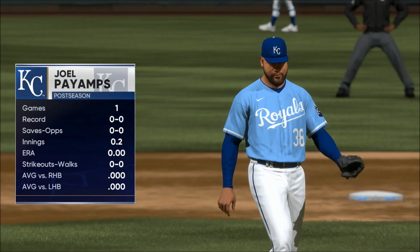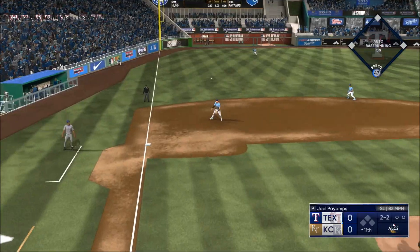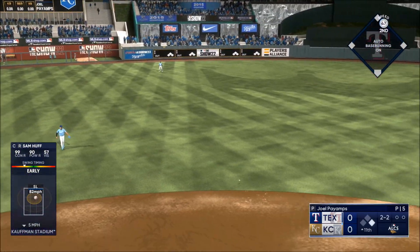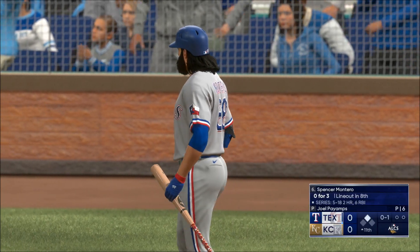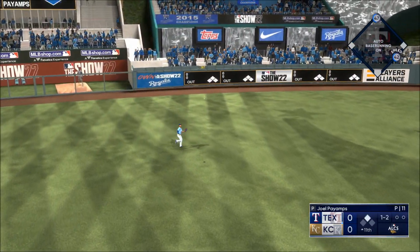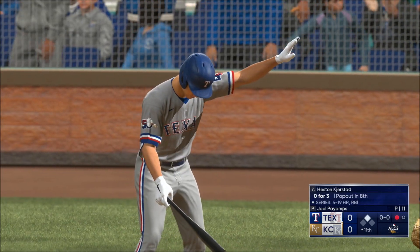We're in extras and there's a new arm on the mound — Joel Pires. Down the line — it's a base hit. Around first and hustling for second. Now looking to grab the lead at this point in the game. That's hard hit on the line — Robles makes the play. Runner tags at second, won't try for third — stays put, one away.